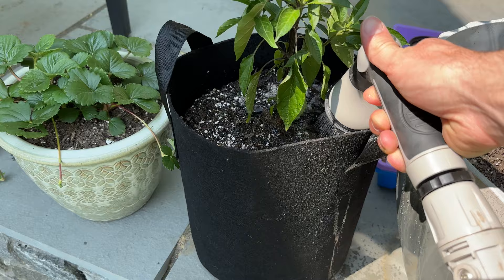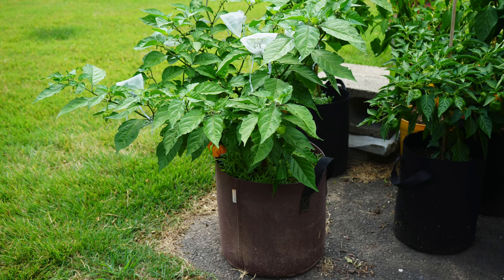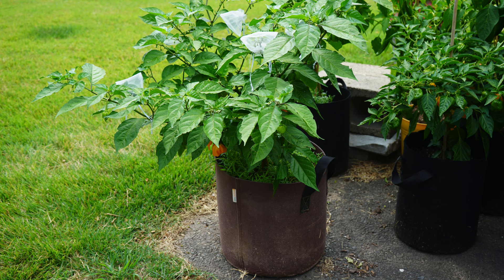Now let's talk about some of the disadvantages of using grow bags in the garden. One of the biggest drawbacks is that grow bags definitely dry out a lot quicker. It's very important that you stay on top of watering. We notice we have to water our plants much more frequently, especially if it's not naturally raining outside — even compared to plastic containers, there's a significant difference. Using a light layer of mulch on top helps a little with moisture retention, but you definitely have to keep checking the soil.